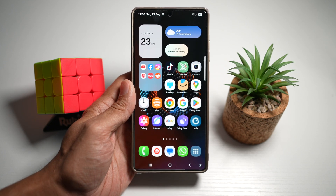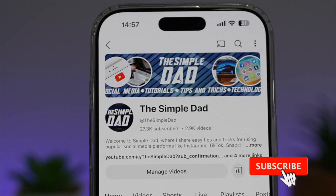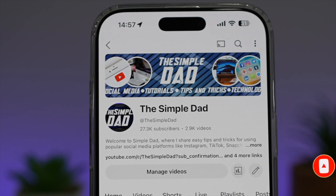So there you go, guys — that's how to add two fingerprints to improve unlocking chances on your Samsung Galaxy device. If you're new to the channel and want to find out more about your iPhone, Android phone, or any other social media apps, don't forget to subscribe to become part of the Simple Dad community. Hit the like button if you find this video useful.